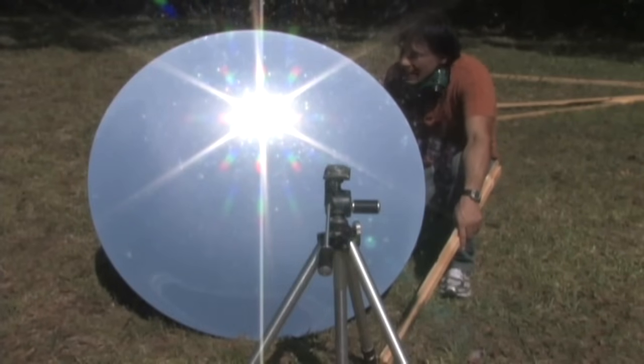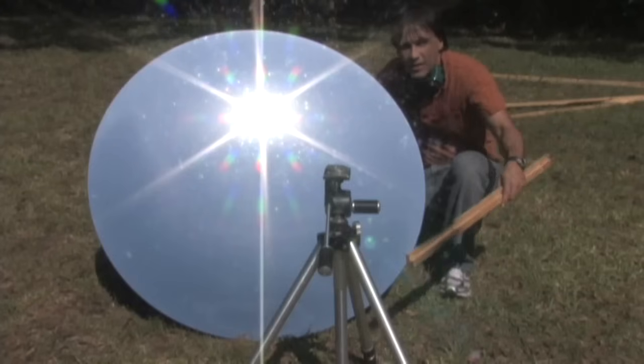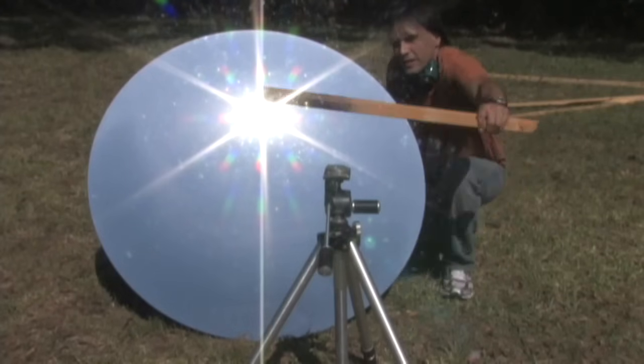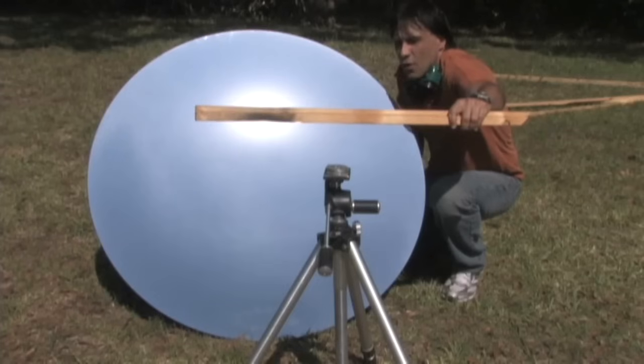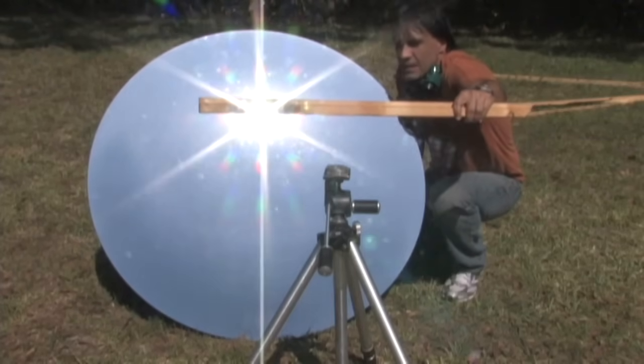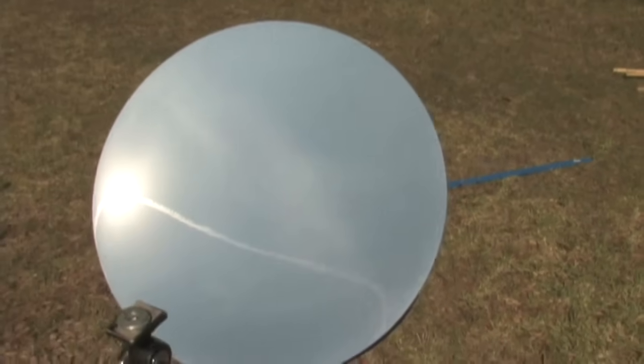Hello there, I'm your host Dan Rojas, and I'm sitting next to a 46-inch acrylic mirror that we made. This is one of the largest acrylic mirrors that we have. This mirror is different than the 55-inch mirrors that we have that are made out of aluminum in that the focal length on this is longer — about one meter — and this mirror is just amazingly powerful. The mirrored surface is really, really nice. It's a near-perfect mirror.